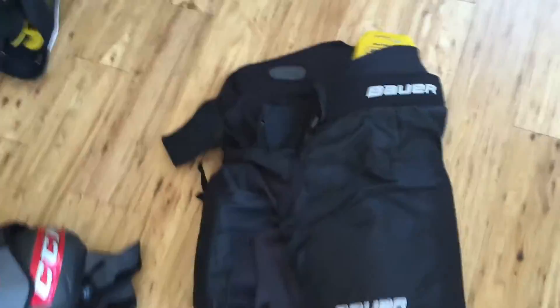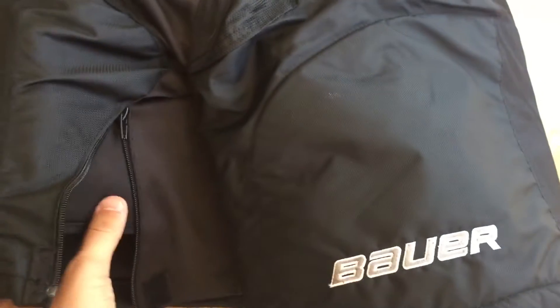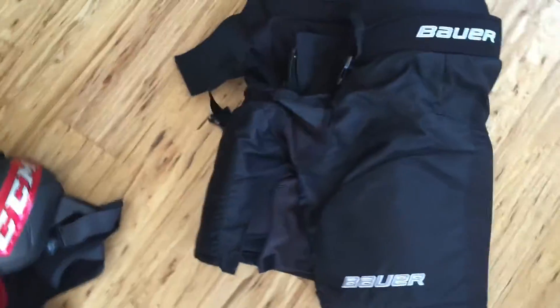I got new pants for this season and they are Bauer Supreme 190s. It's more of a girdle so you can swap out shells, and you have these anchor straps so you can fasten tighter to your leg or looser, however you want. I really recommend these too — they are very, very lightweight. I'm very happy that I got those for this season.